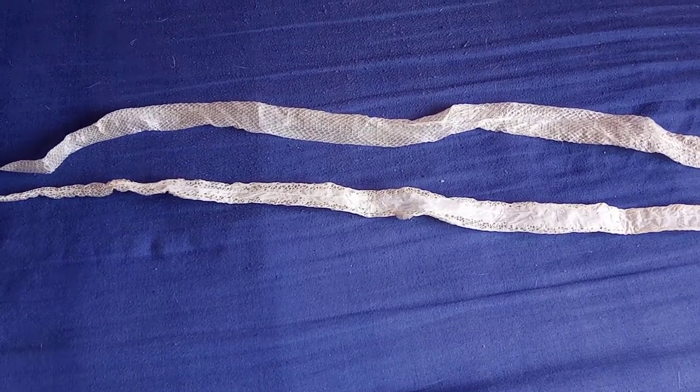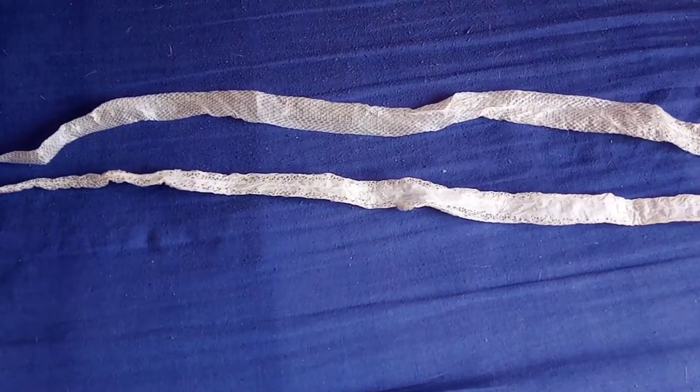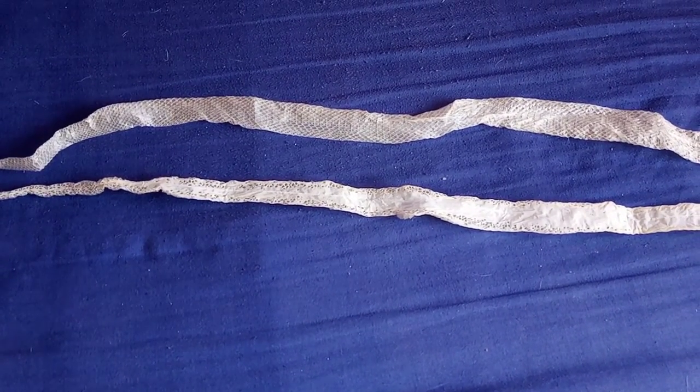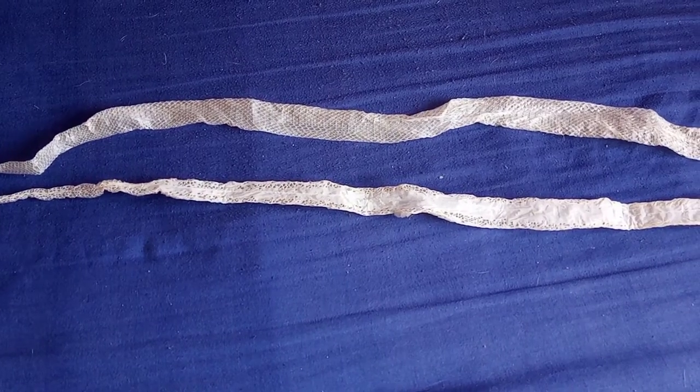Hey everyone, I just wanted to show you something I found really interesting really quickly. So last night my scaleless corn snake shed her skin and I thought I'd just show you the difference between a scaleless shed and a normal scaled corn snake's shed.